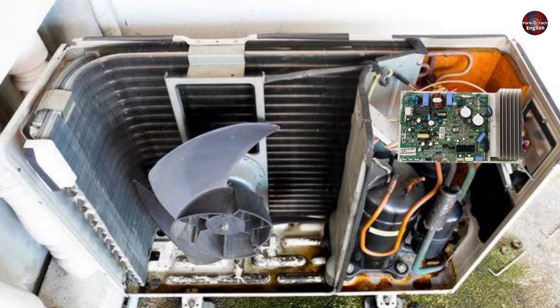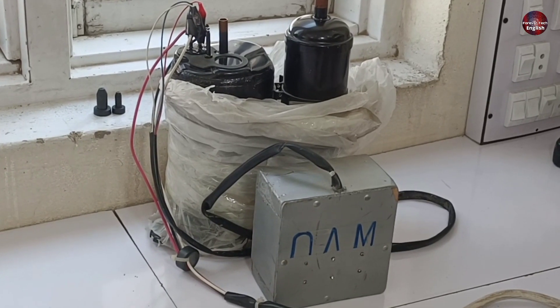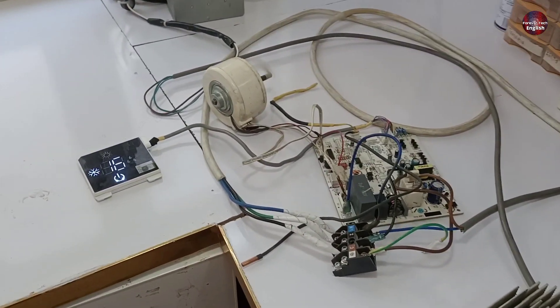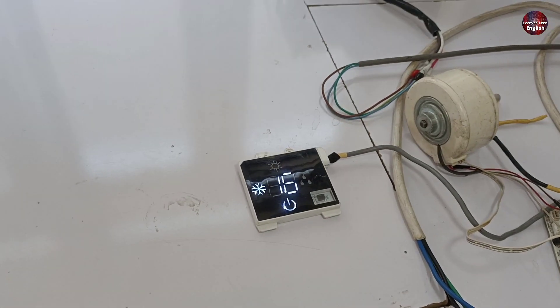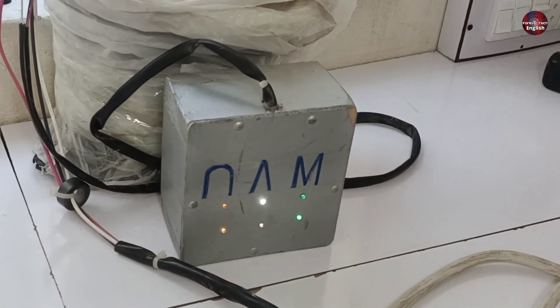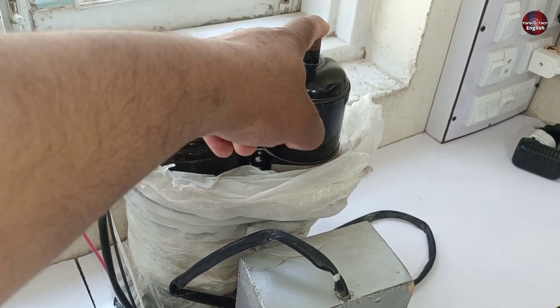This outdoor control board of the mini split inverter air conditioner starts the compressor and stops it after a few seconds. I have connected the indoor control with the outdoor control board and passed electricity through it to demonstrate the fault. The compressor has started to work, and you can see the UVW tester is working. This is the compressor discharge, and this is the suction pipe.